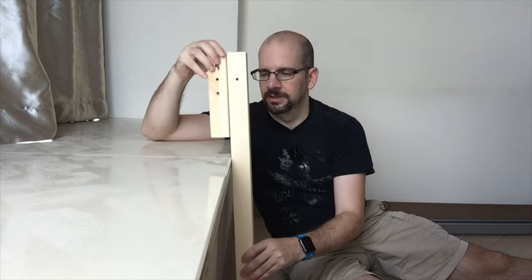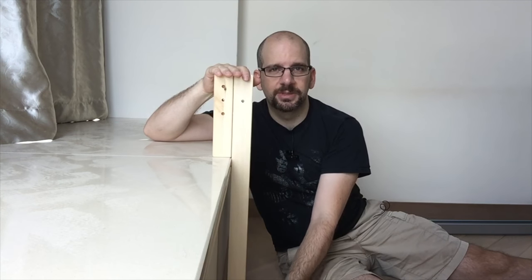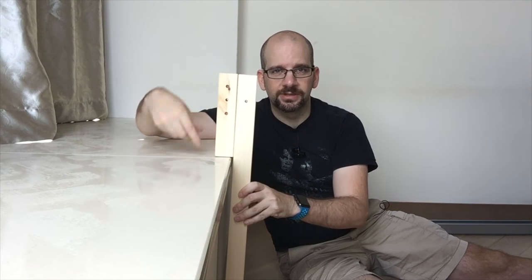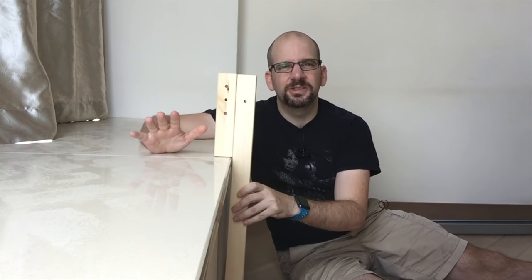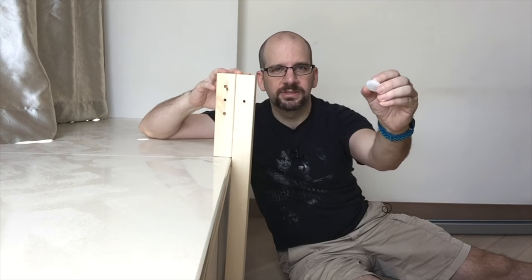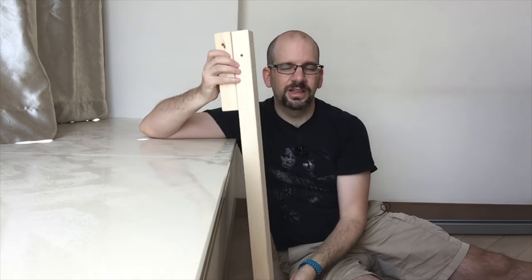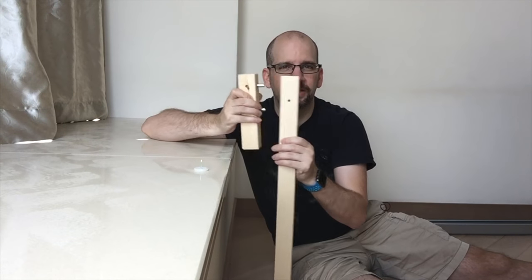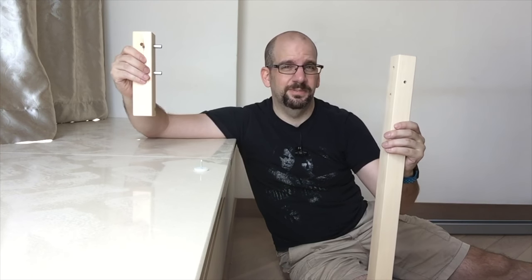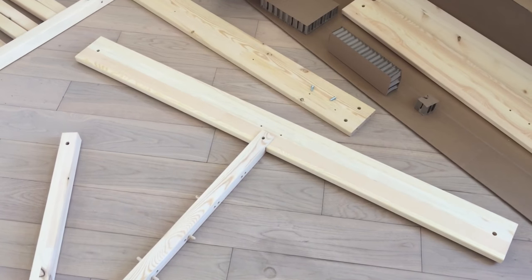Double-checking how the measurements came out — it's not quite perfect. There's a tiny bit of wiggle, maybe a 32nd of an inch too long on this one, but that's okay because this bed has little feet that nail in. With feet on both sides it'll end up pretty close, and keep in mind these things are about six feet apart, so a 32nd of an inch across that span is basically level. So whether you use the feet or not probably doesn't matter.